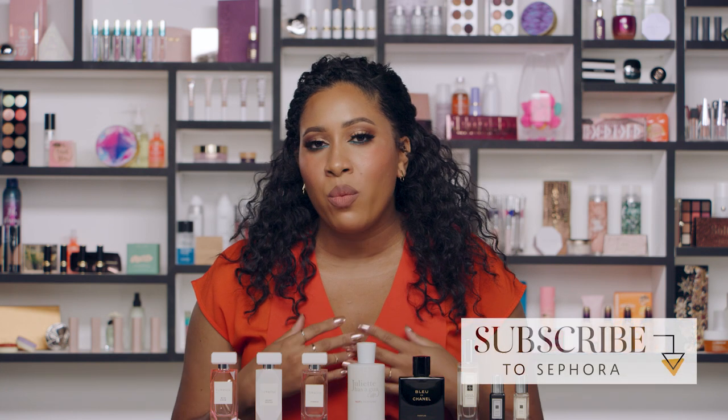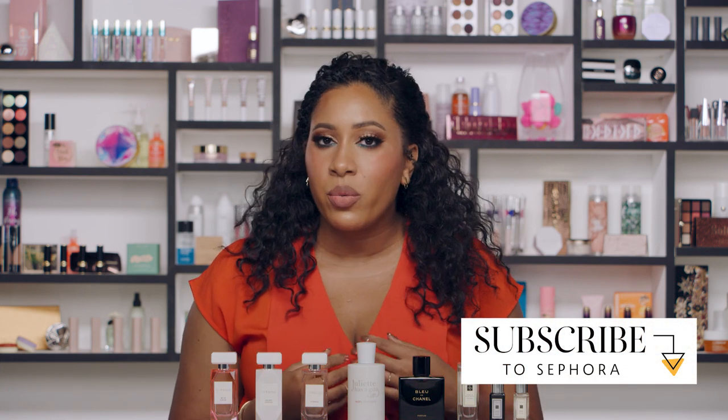Hey guys, my name is Maisha and I'm a beauty director here at Sephora. Thank you for the support on all of our fragrance videos. You guys asked lots of questions in the comment section and one of the big ones is how to layer your fragrances. So we're going to go over some of my favorite tips and tricks today.